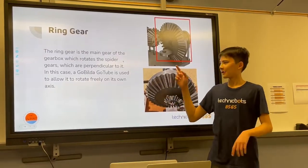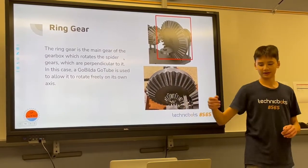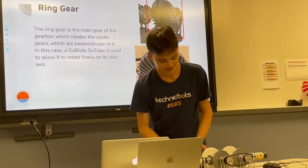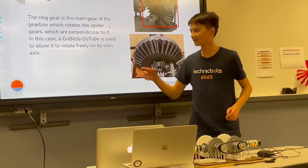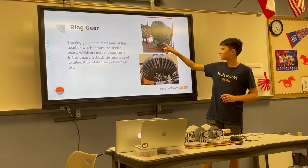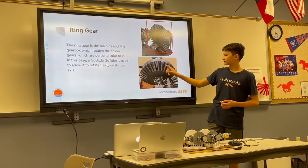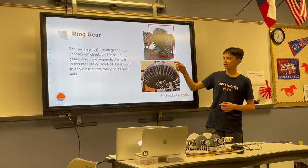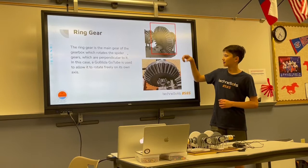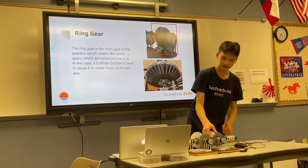The ring gear is the main gear of the gearbox. It's these two really big gears, which kind of house everything in the gearbox. It's connected directly to the spider gear, but the spider gear is perpendicular to it. The spider gear would go on this axle, which in this example is connected to a tube with bearings on it, so it can rotate freely on its own axis.